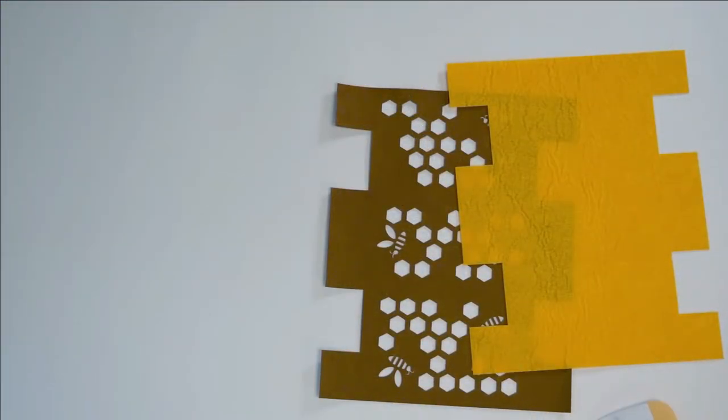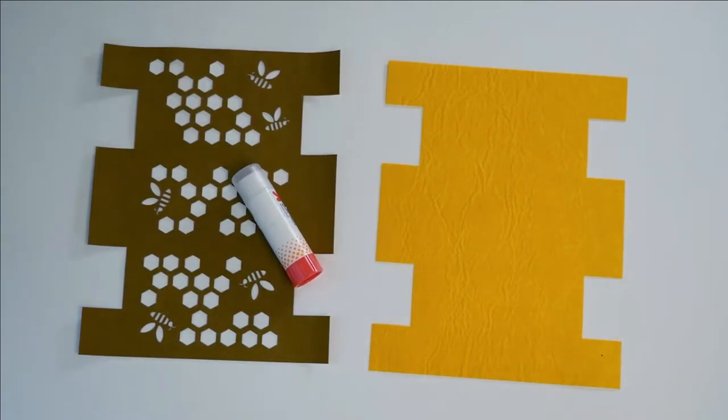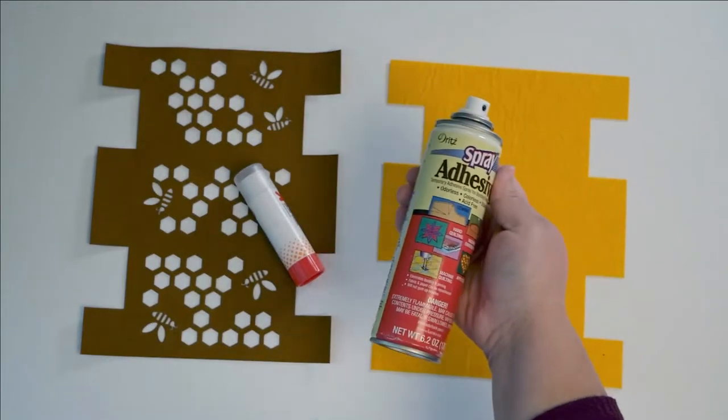The two layers need to be attached to each other for the next step. You can put some glue stick or white glue on the back and stick it down — it's washable glue, so if you stick it in the washing machine later it'll go away. I use temporary spray adhesive.